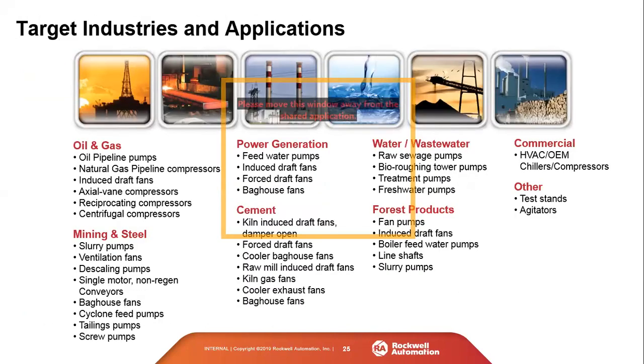In terms of target industries and applications, the PowerFlex 6000 plays in all heavy industry spaces: oil and gas, mining and steel, power generation, cement, water and wastewater. Within these industries, the target applications for the PowerFlex 6000 are essentially fans, pumps, and compressors.